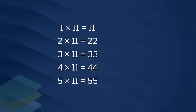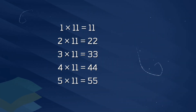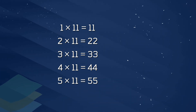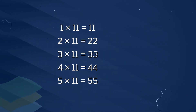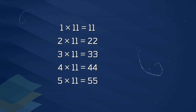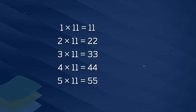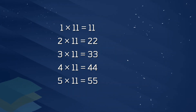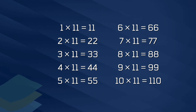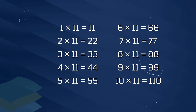1 x 11 is 11, 2 x 11 is 22, 3 x 11 is 33, 4 x 11 is 44, 5 x 11 is 55, 6 x 11 is 66, 7 x 11 is 77.